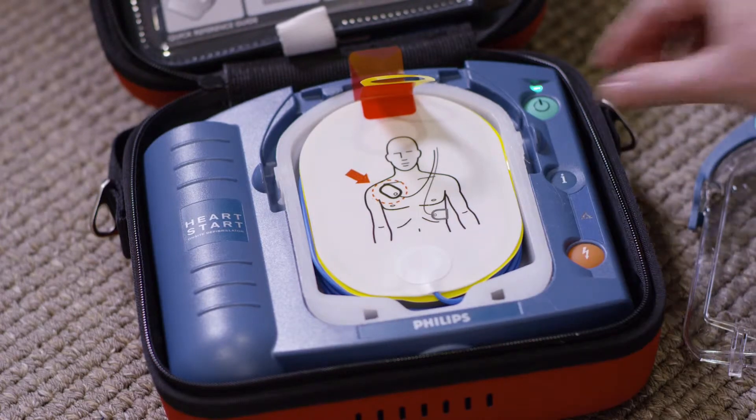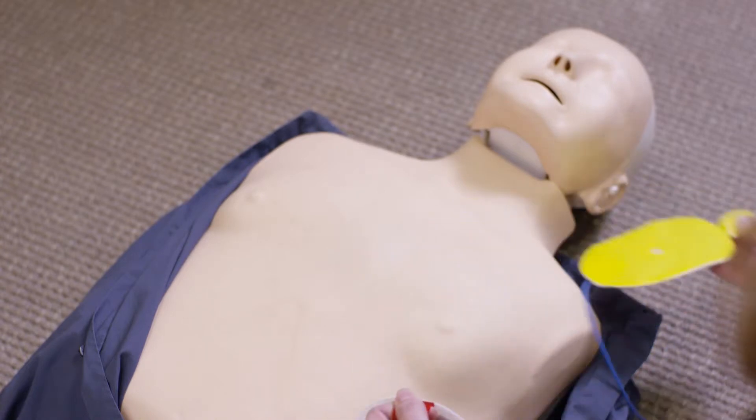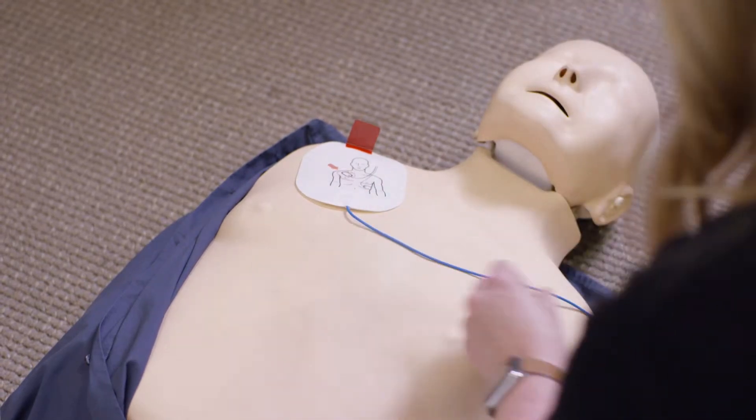Look carefully at the pictures on the white adhesive pads. Peel one pad from the yellow plastic liner. Place the pad exactly as shown in the picture, and press firmly to the patient's bare skin.